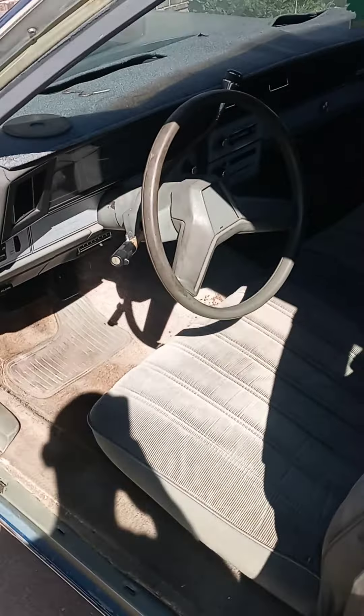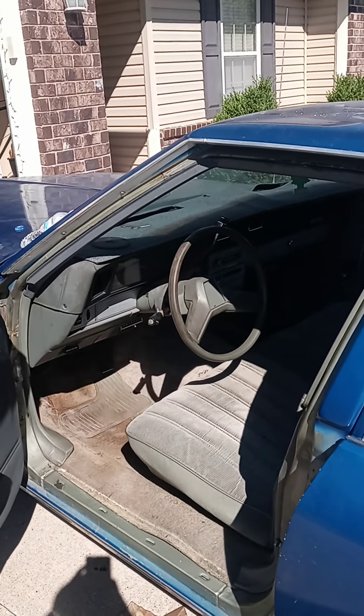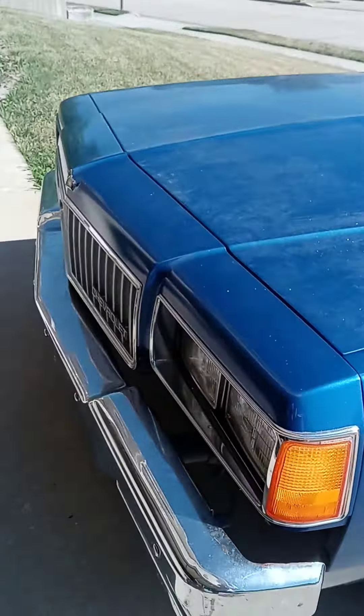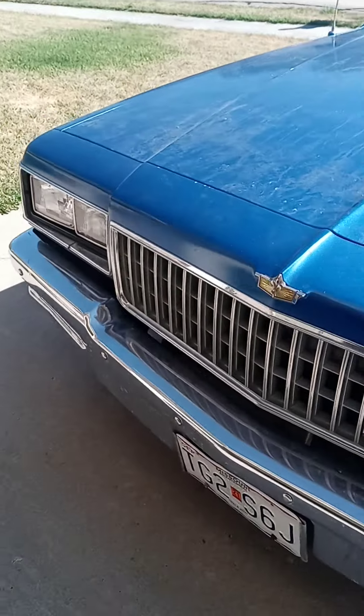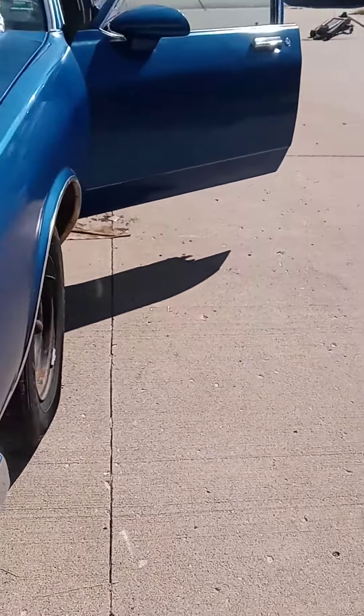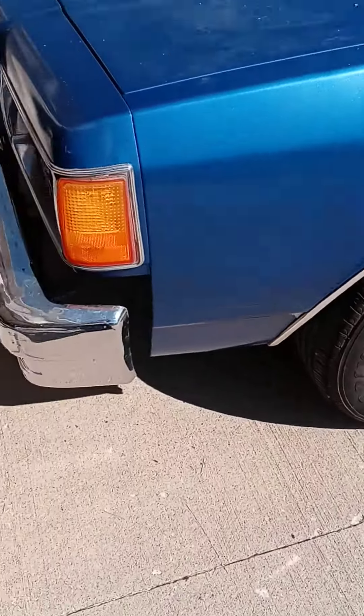But yeah, it sits in there. They did a horrible job when they painted it — yeah, that's an '86. I mean, they didn't try to wrap it or nothing.